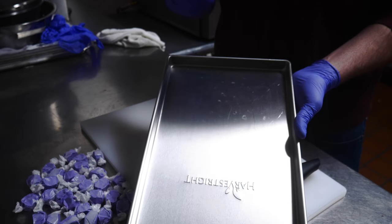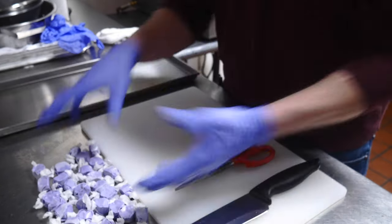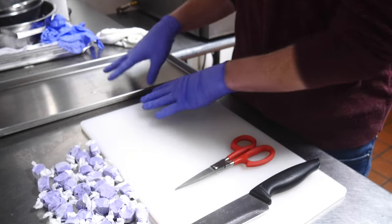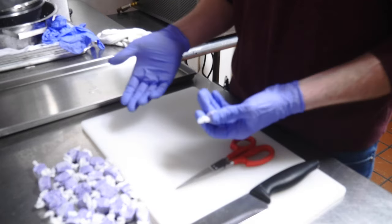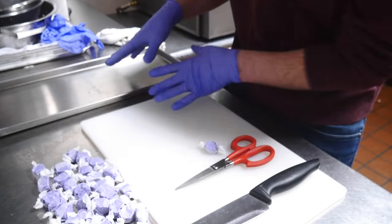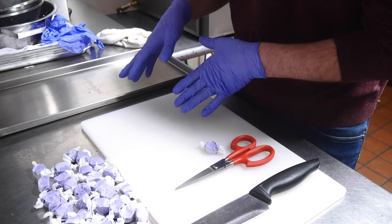That way the taffy pieces don't touch each other and each one creates a perfect circle ball once it's freeze-dried. Through my process I've counted the number of pieces that fit on the tray — 112 — which means I can put 28 individual taffy wrappers on this tray. You could probably fit more; it just depends on what you want as the finished product. I like having them come out without imperfections so they look like a perfect circle and don't look like they were touching.